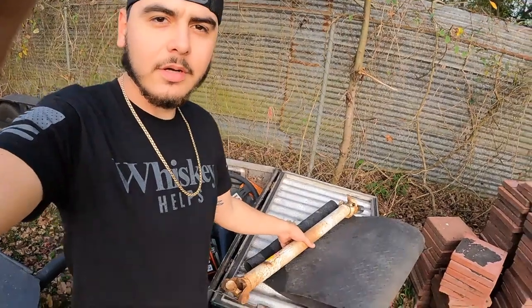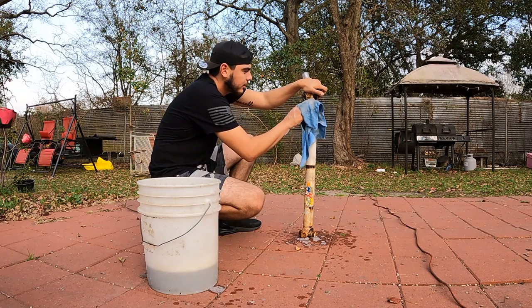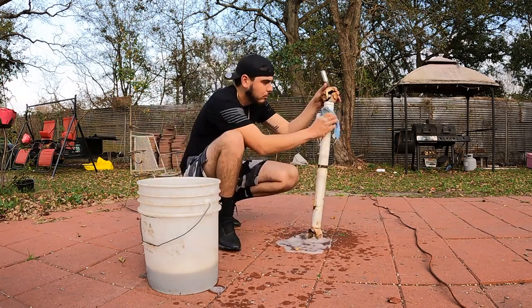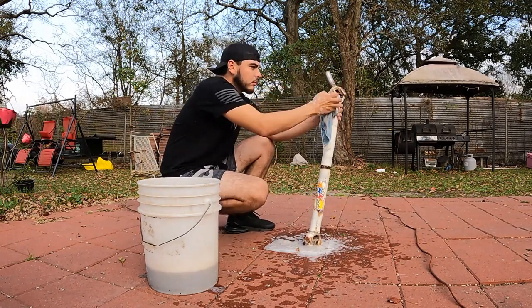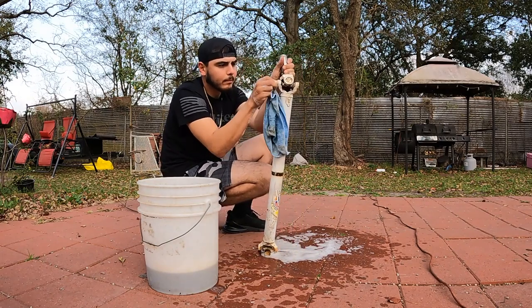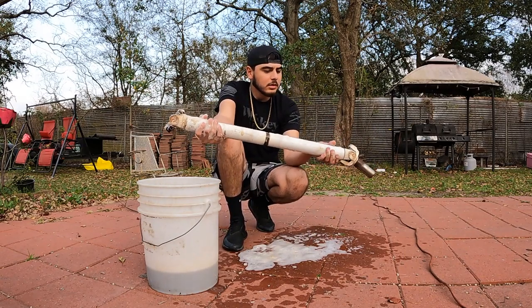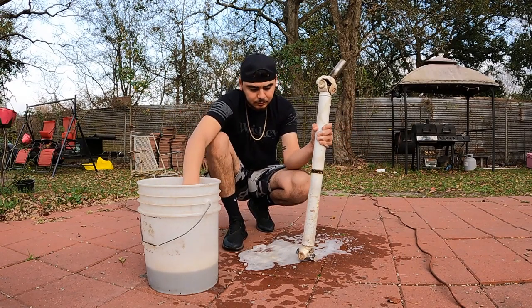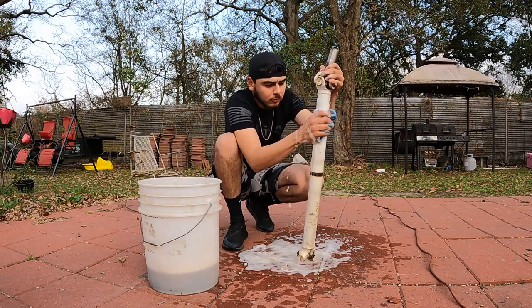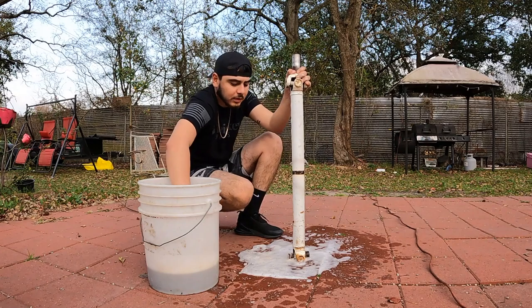Alright guys, I decided we're going to start with the driveshaft first. We got it right here, so we're going to get it cleaned up, get a little dirt off the thing. It's actually a lot wider than I thought. Check it out guys — all wiped down. Anybody wondering what this ring mark is from — it's from the driveshaft sitting on the chassis.